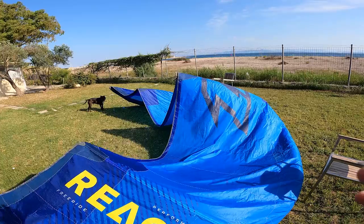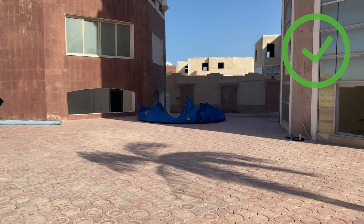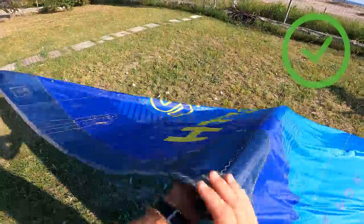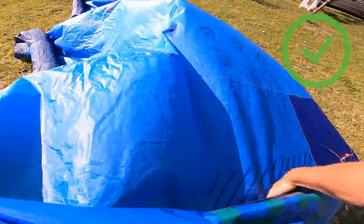I recommend drying your kite where there is not much wind, and if possible in an open-air space in the shade. Never use a brush for cleaning sand off the canopy — it will definitely damage it. Always make sure to dry your kite properly first, then just shake the sand away.